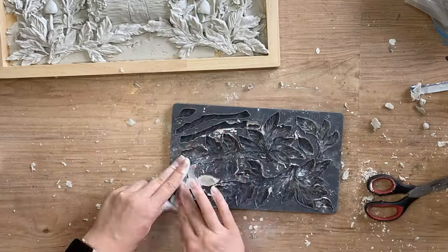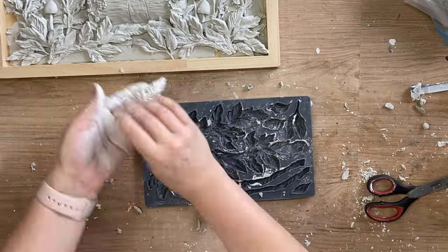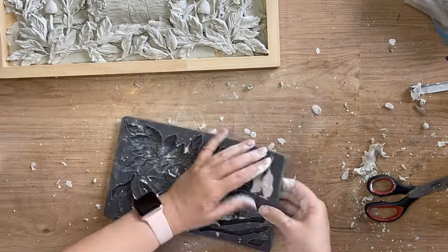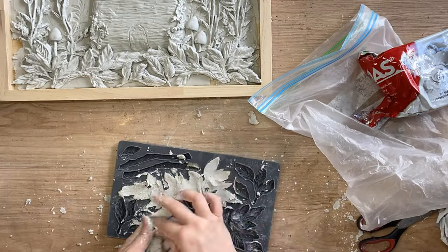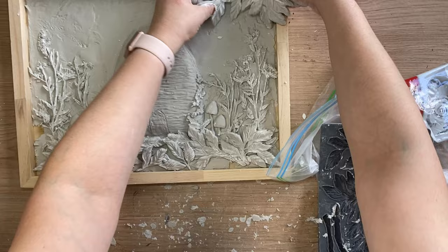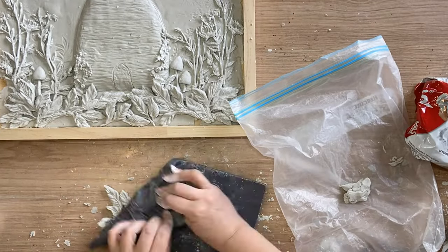I also then went and cast a couple of the different leaf designs — there are some with three leaves. I just really had a bit of a play to work out what I was going to need. I also then decided to cast one of each of the longer designs to go in the left and right hand corners up the top.